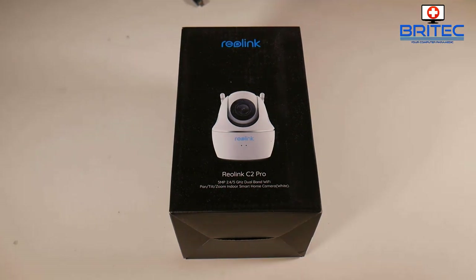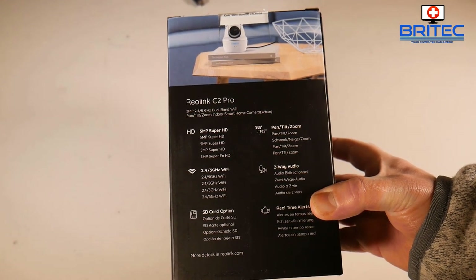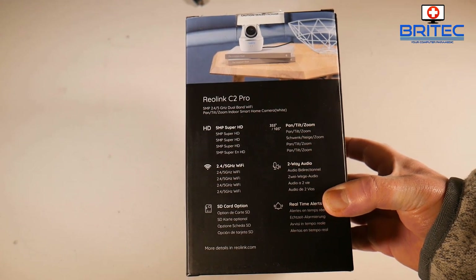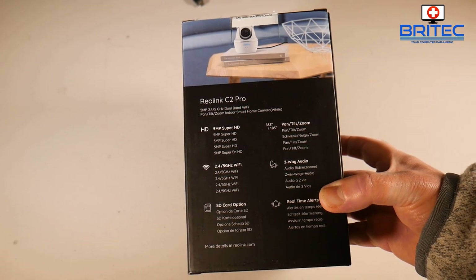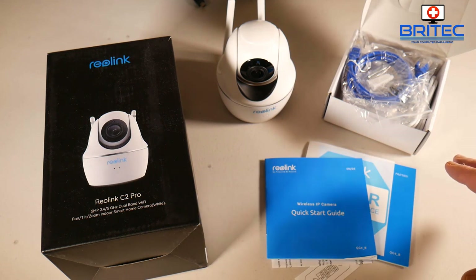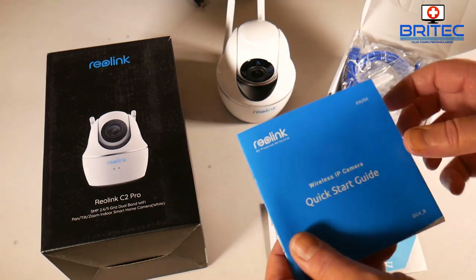These are the specs on the box — I'll leave this up on the screen so you can read it, but we'll go through all the specs in this video. You can either have this set up to record to a micro SD card, it will send images to your phone, and you can also set it up to the cloud or an NVR as well.